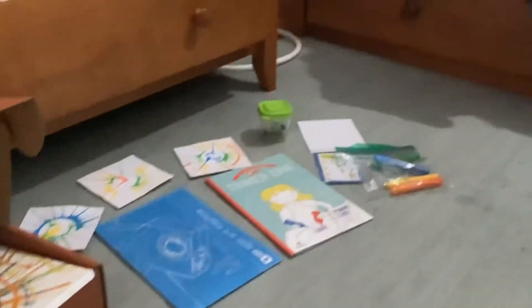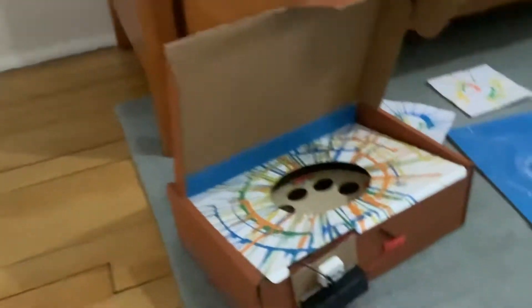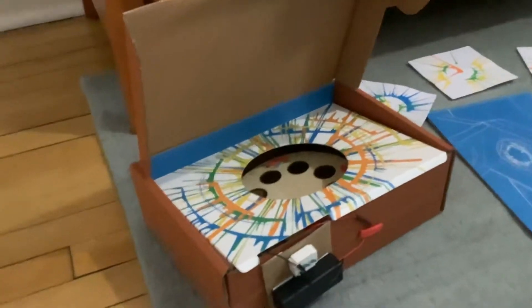Hey guys, welcome back to another video. Today I will be reviewing a KiwiCo spin art machine.